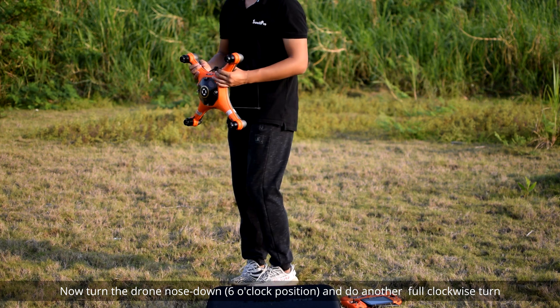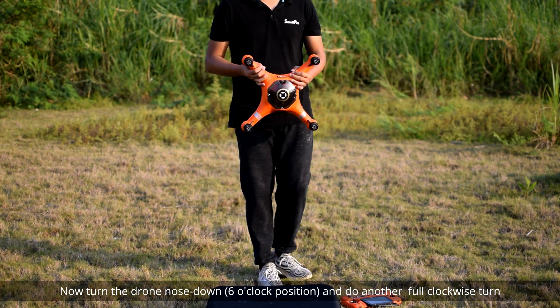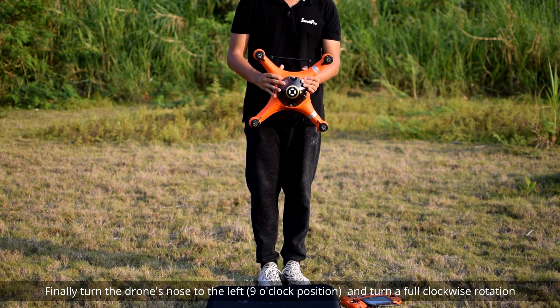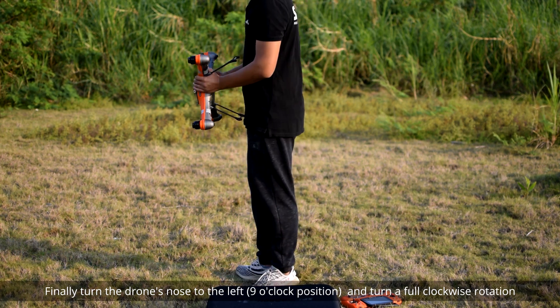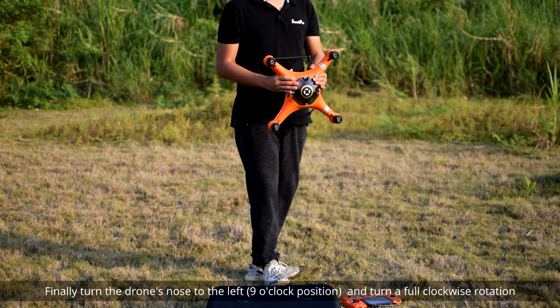Now turn the drone nose down, or six o'clock position, and do another full clockwise turn. Finally, turn the drone's nose to the left, or nine o'clock position, and turn a full clockwise rotation.